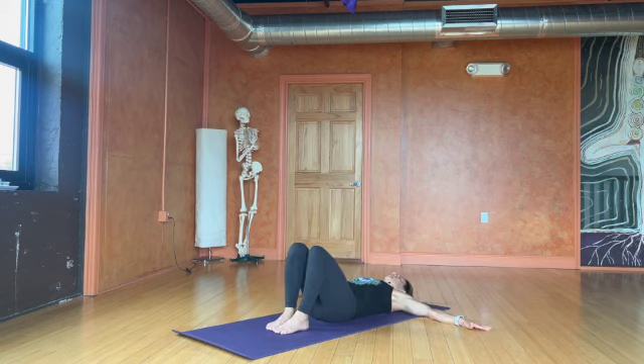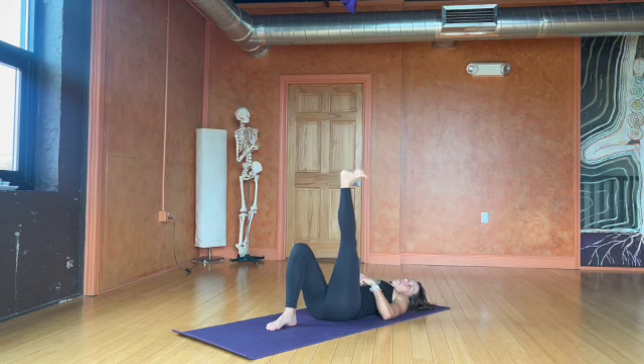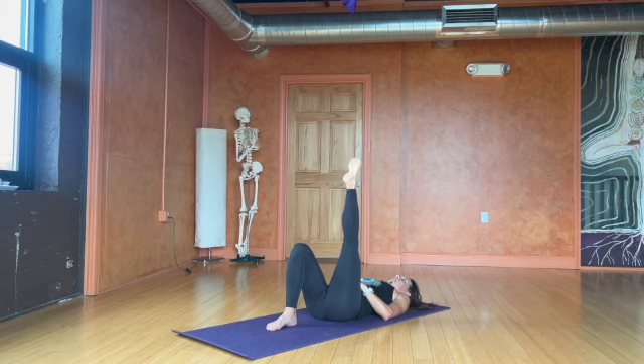Starting by laying on my back with the soles of the feet down on the floor, I'll bring one leg up towards the sky. In this position, I'll make little circles in my ankle and try not to move the thigh bone. You may find that pointing the toes up towards the sky and drawing the toes down towards your face is a nice way to begin, then moving into circles in one direction and then the opposite direction.